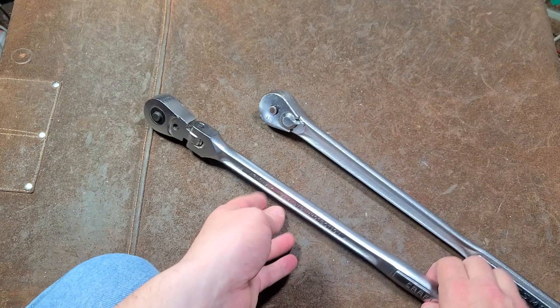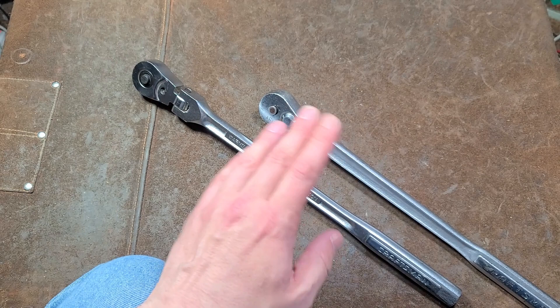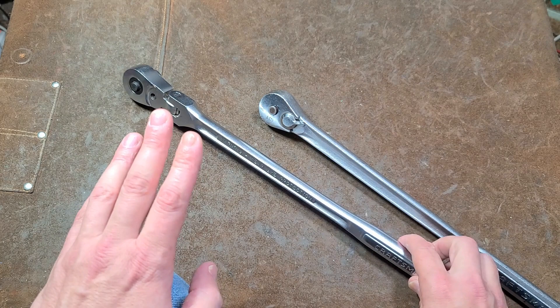The long and the short of it is I wasn't able to get any type of warranty coverage for this whatsoever. All I was offered was $41 of credit on the Sears website, after going through Lowe's and dealing with the whole thing. There are several YouTube videos about people having success with this, but I had the absolute worst-case scenario.